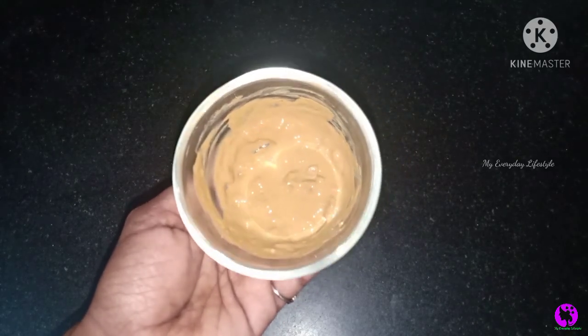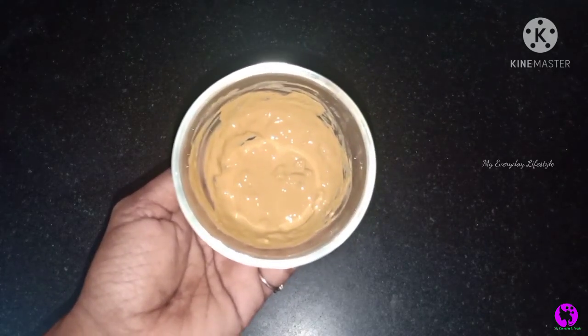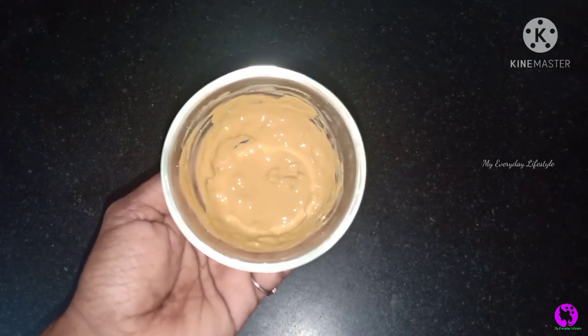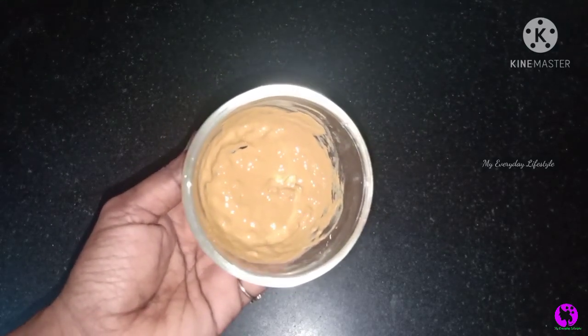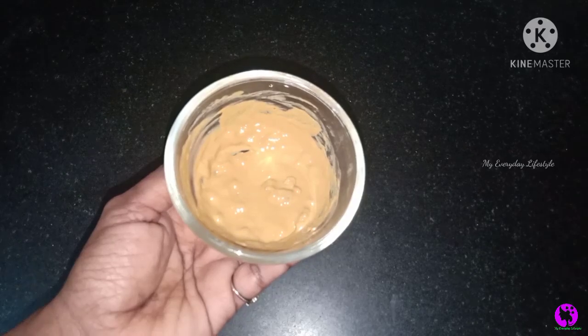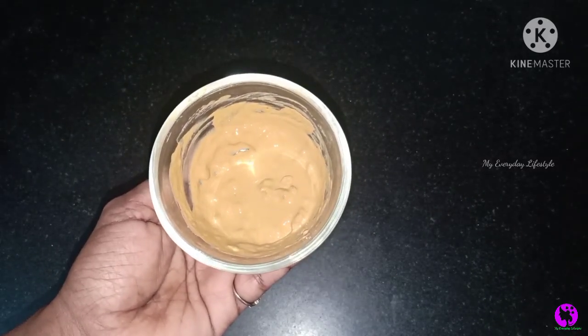Now the summer season is starting. In this video, we can see more about sun tan, pigmentation, open pores, and oil control.